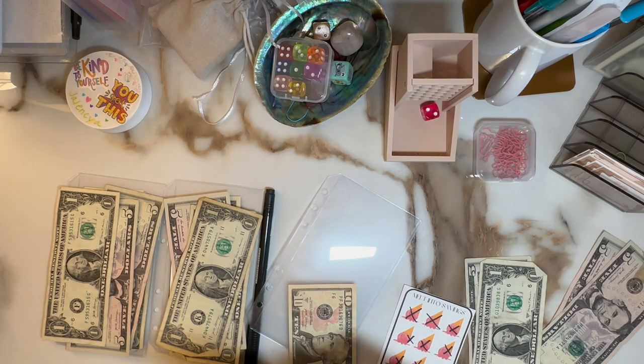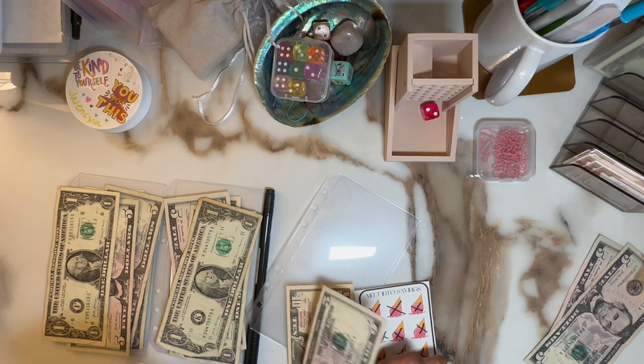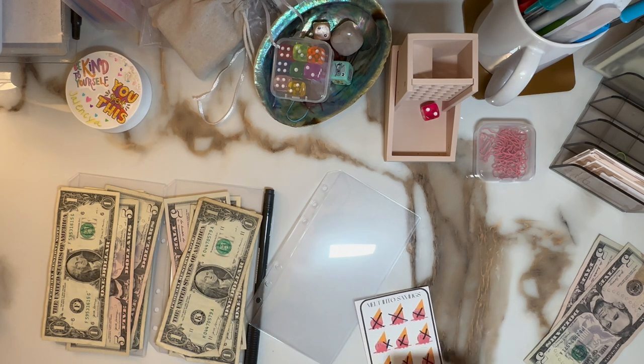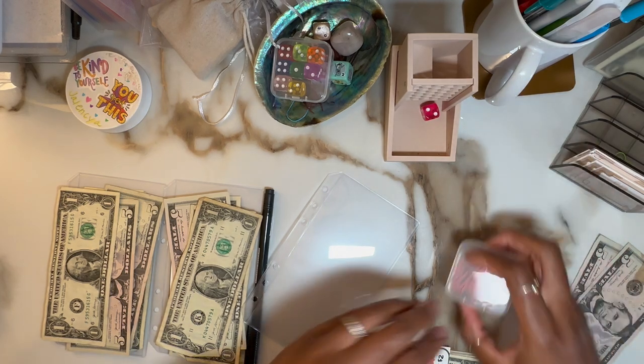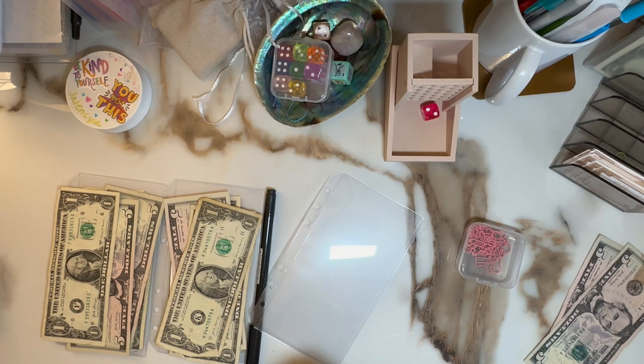...15, 16, 17, 18, 19, and 24. So that's right. So I'm going to take 1, 2, 3, 4, 5, 6, 7, 8, 9. I can't really do much for that, but I will consolidate it before I put it in my finish envelope. But for now, this one is done — ding, ding, ding!